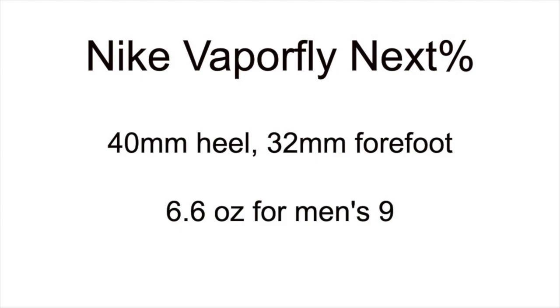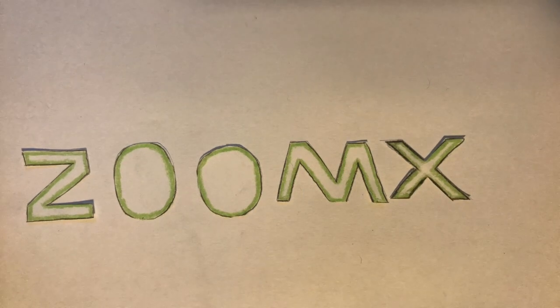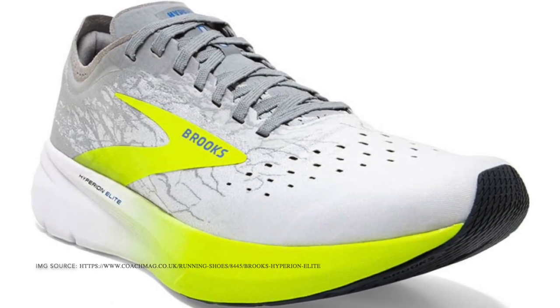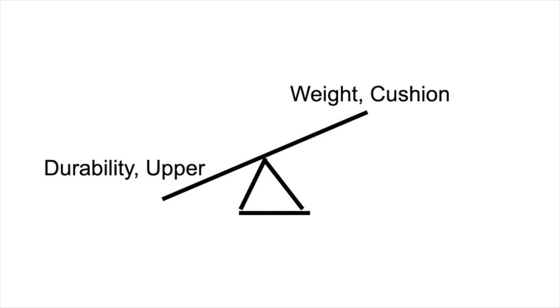But those aren't the only factors to consider. Although the Nike ZoomX foam is really responsive, it's probably not as durable as DNA Flash. Furthermore, if you want a more traditional upper, I think the Brooks Hyperion Elite 2 would be better. The Vaporfly's upper is Vaporweave, which is a little bit more plasticky. So there's a trade-off: you can either sacrifice durability and the upper for weight and cushioning, or sacrifice weight and cushioning for durability and the comfort of the upper.